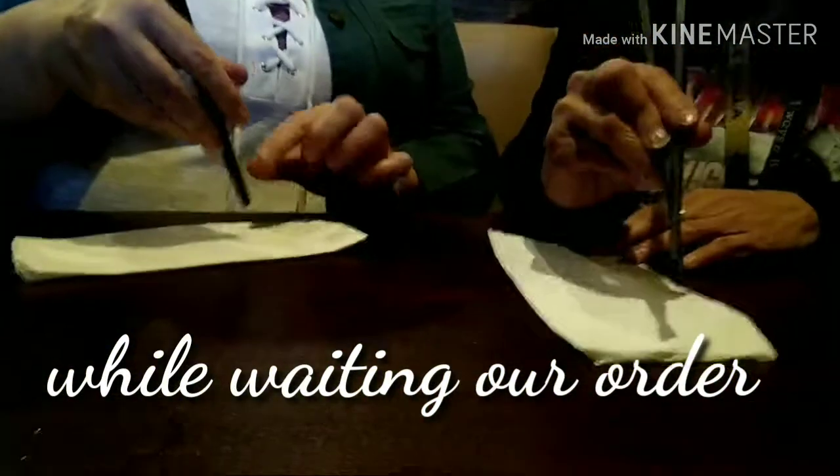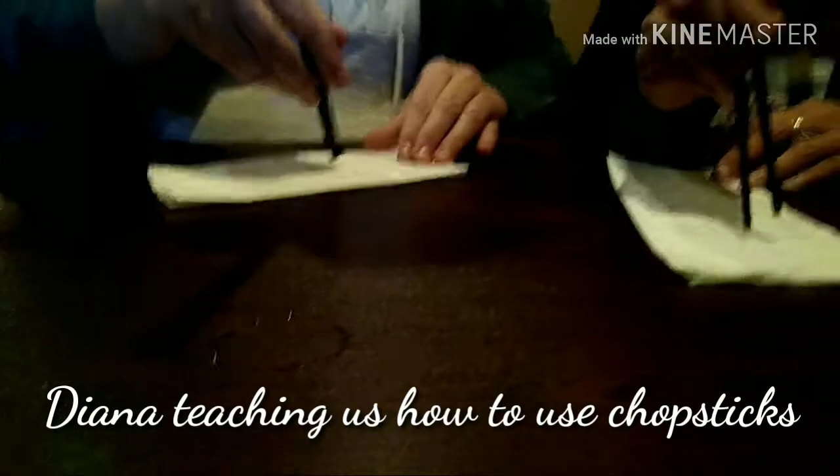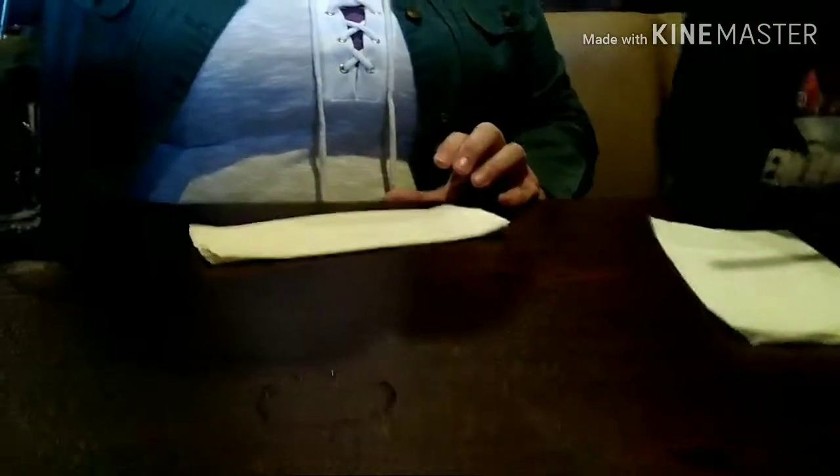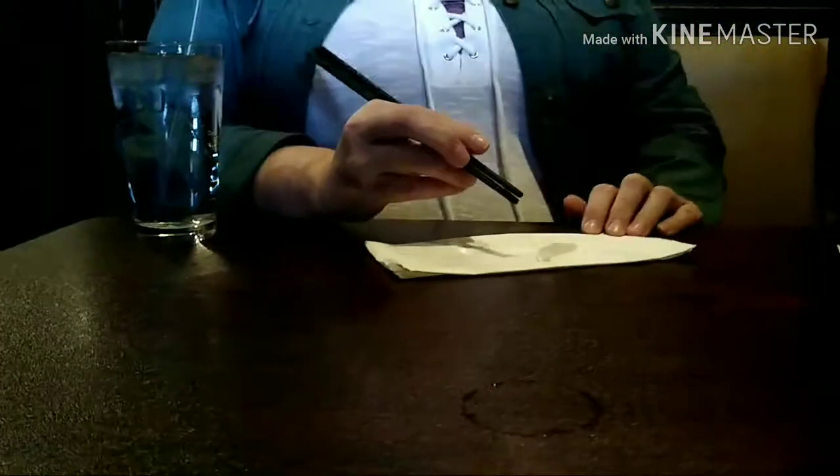I don't know how to do this either — learning how to use chopsticks. You know what I used to use these for when I was young? Put my hair up.